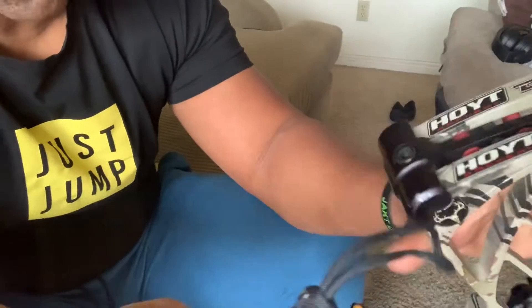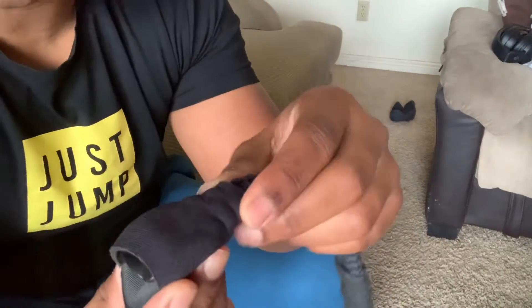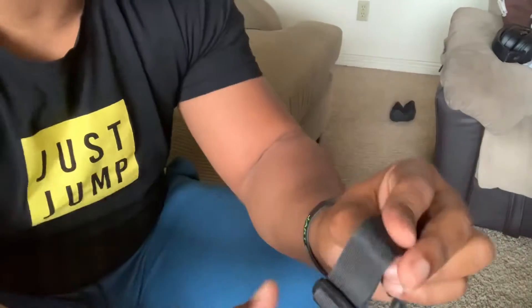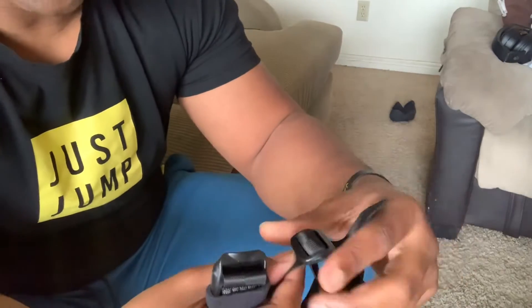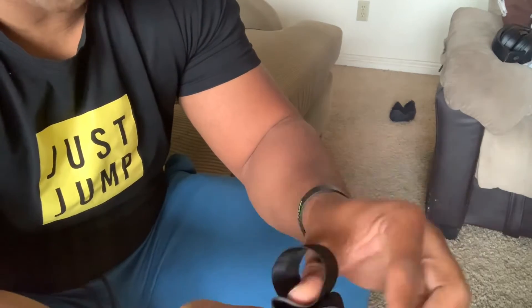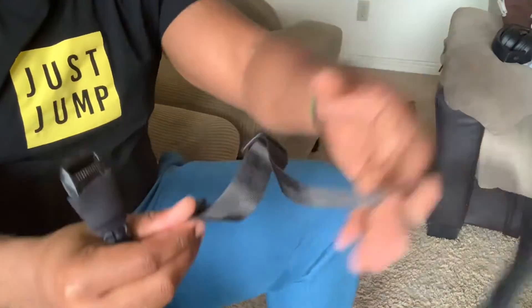Alright, here we go. First, what you're going to want to do is take this part apart. It's super easy — it just slides out from the top. Remember how it went on, just in case. You're going to have two pieces: the short one and the longer one. Let's start with the longer one.